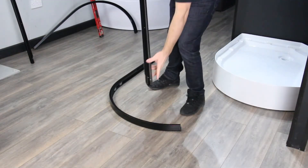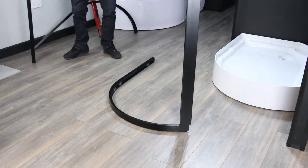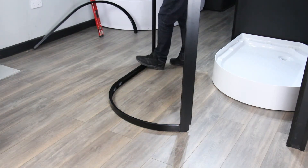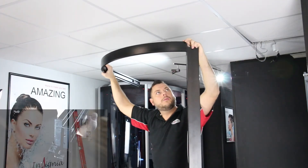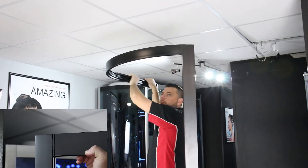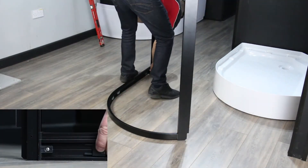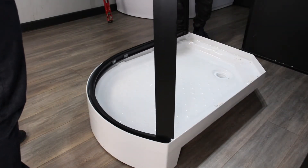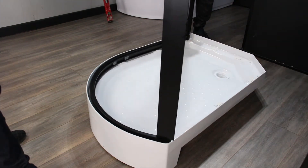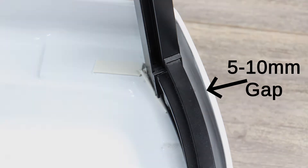Now you know which rail is which, simply slot the frame together and secure in place using the securing clips. Lift the framework and place into the tray. Please note the framework won't sit snug in the tray — there will be a 5 to 10 millimetre gap around it. This is to allow water to escape and drain back into the tray through the allotted channels.